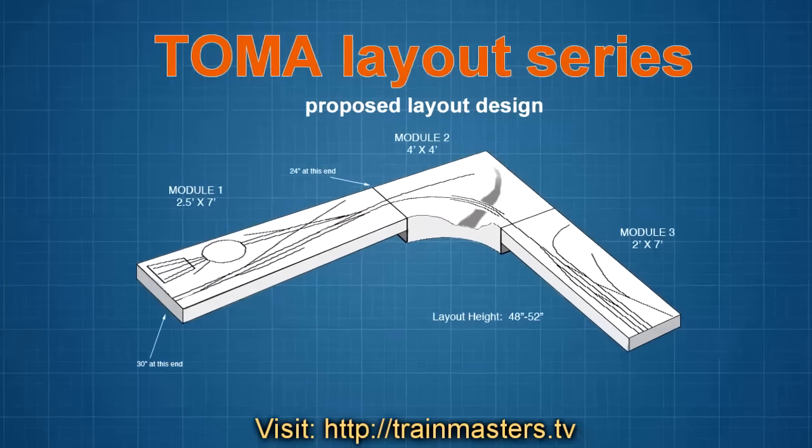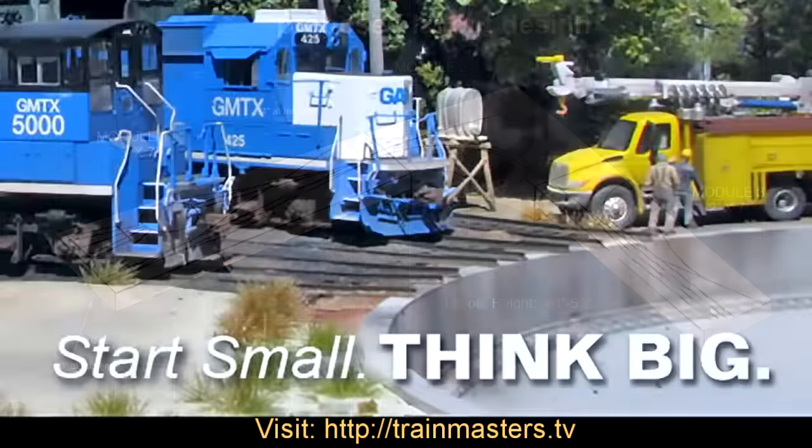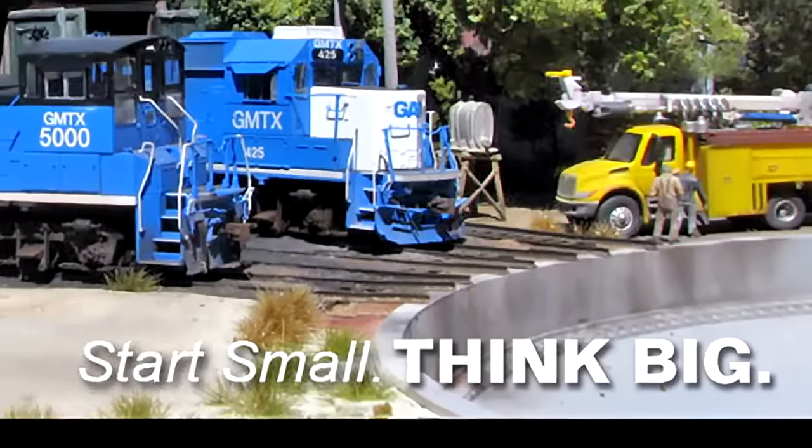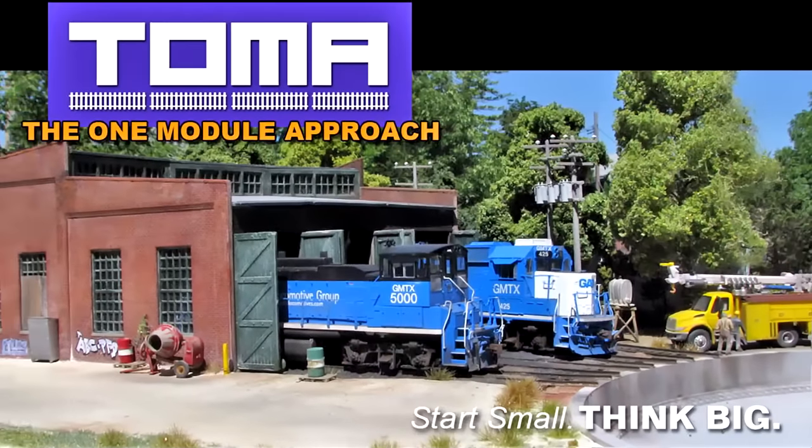A new layout building series using TOMA. TOMA stands for the One Module Approach and allows you to start small but think big as to your layout aspirations.